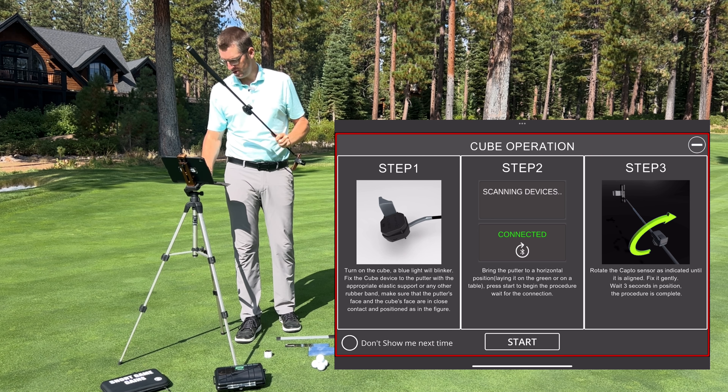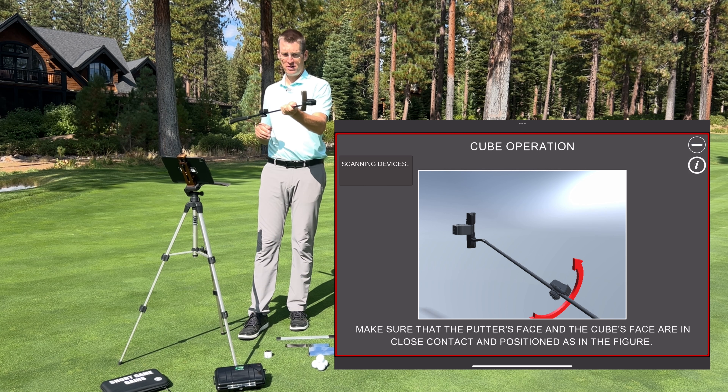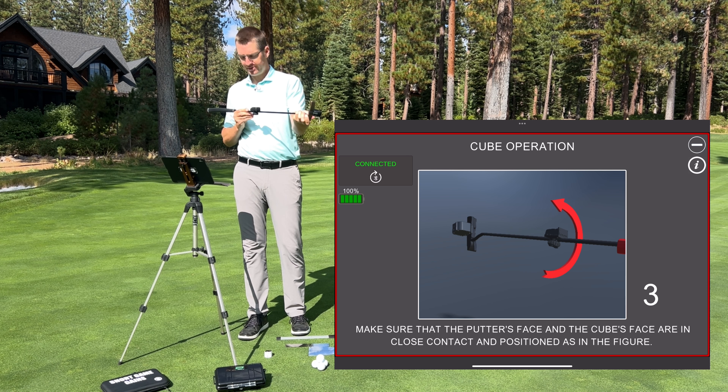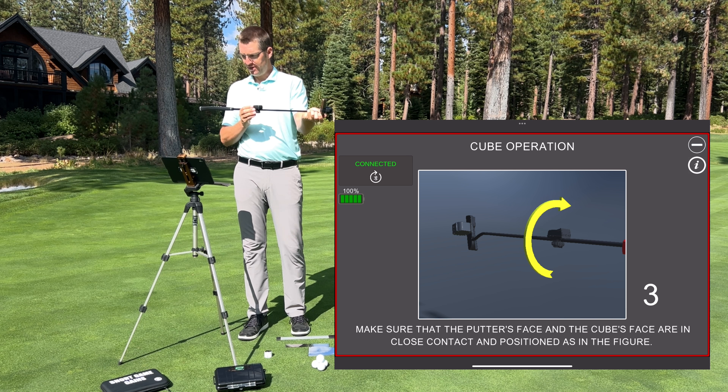Once that's looking good, go ahead and push start. The start operation is going to ask you to hold the putter upwards — once you're holding it upwards, it will count down. If it's in the right position it counts down right away. The program may say to rotate the Capto device counterclockwise; if I go too much, it says go back clockwise. Once I get it into the right position, it's going to start counting down.